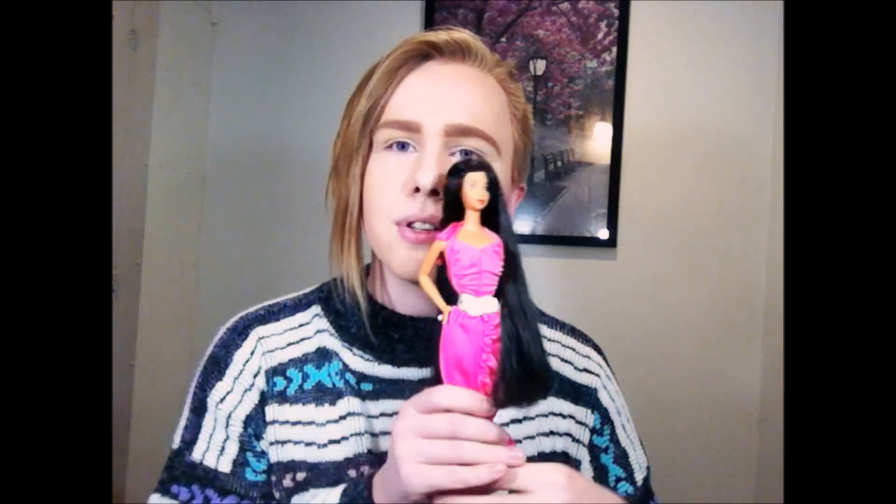Hey guys, it's me Raymond and I'm back today to bring you another doll review. Today we're gonna look at one of my very few different versions of Barbie, and that would be my Hispanic Twirly Curls Barbie.